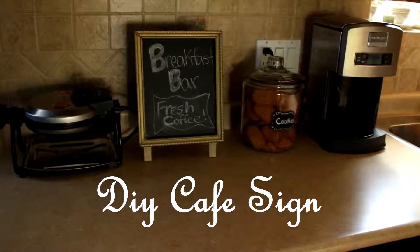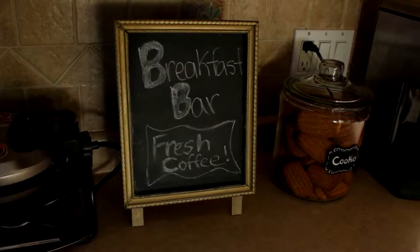In this tutorial I'll be showing you how to make a countertop cafe sign like this for under ten dollars.